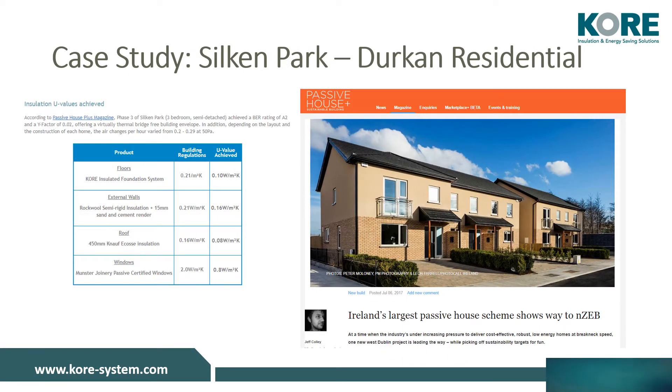Our insulated foundation system was used in Ireland's largest passive house development in 2017 by Durkin Residential in City West, Dublin. These homes have a BER rating of A2 and were designed to have maximum energy efficiency and savings whilst meeting a strict passive house standard. Our insulated foundation system achieved a U-value of 0.1 in the floor, exceeding the Part L requirement at the time of the current building regulations of 2011, which was 0.21.